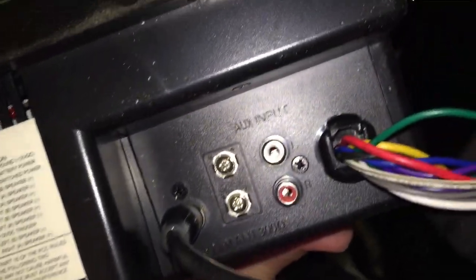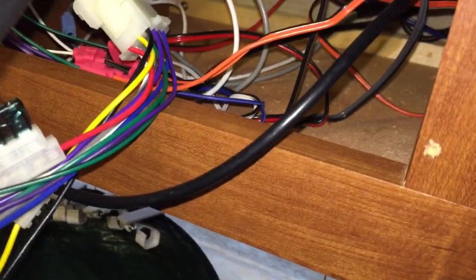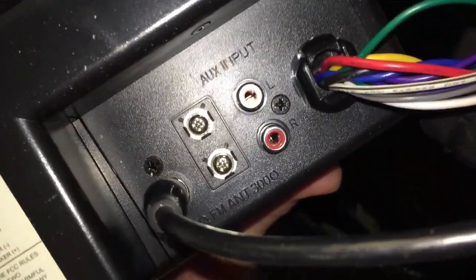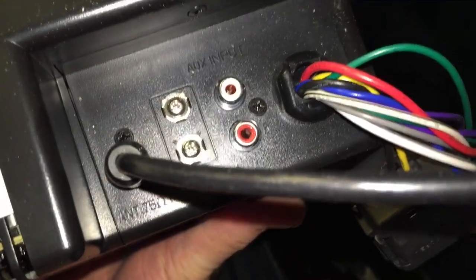As suspected, there's aux input left and right - RCA jacks on the back of our Jensen AWM910. There's a giant nest of wires in here that connect to various things, but all we really care about right now is this. We're going to feed an RCA cable down that hole and plug it into our Jensen here, then screw the Jensen back into the wall and go over to the TV.